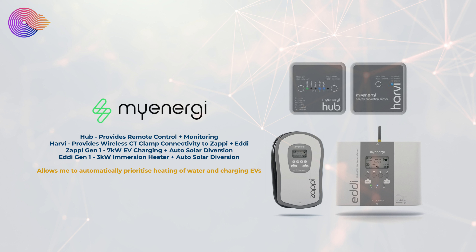We have the generation 1 Zappi which provides us with 7 kilowatts of EV charging to our cars as well as automatic solar diversion, so we can redirect solar when the battery is full from the house to charge the car, as well as heat our water with our generation 1 Eddi which provides heat via a 3 kilowatt immersion heater.